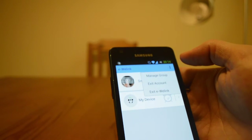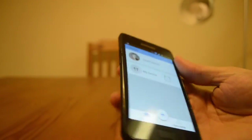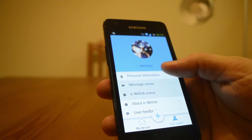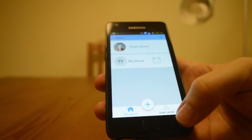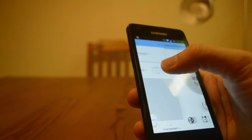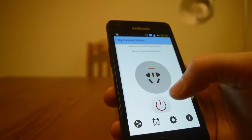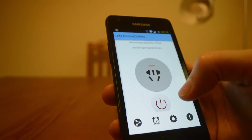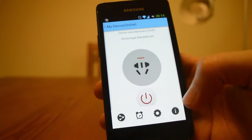I can see I have different devices — I can make groups. There's a socket and timer option. I can turn it on and off for now, which is fun. And I'm guessing the other module will do something similar.